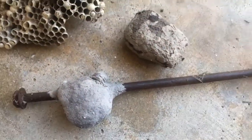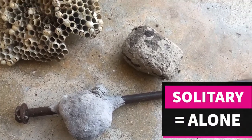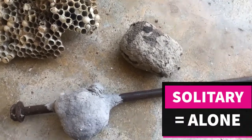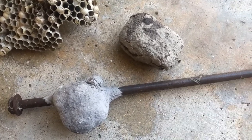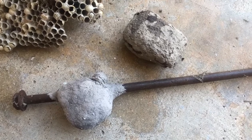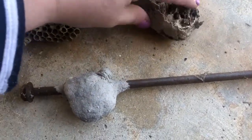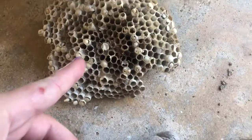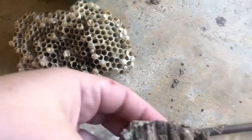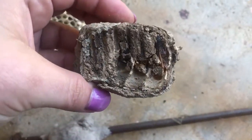These other ones — these are solitary wasps. Solitary means that they're all by themselves, so it's just one wasp per nest. As you can see in this one, it's already been broken up, but they also have these little cells, just like they do in the paper wasp nest, but these are a different type of wasp.